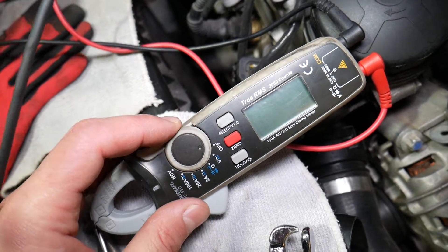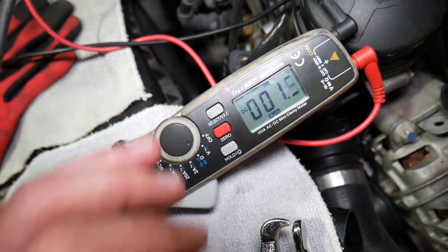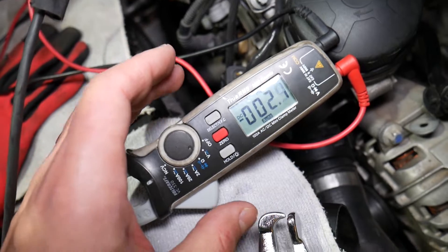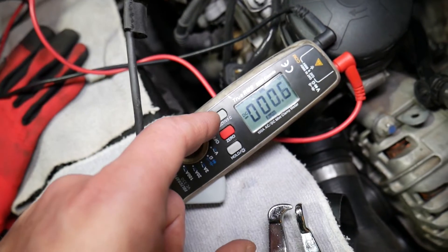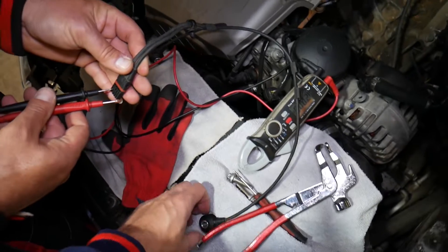What we need is a multimeter. This is the best one we've used. Click on volts and select DC voltage. If you have a simple multimeter, just go to DC voltage. If you're in the market for a good one, we'll definitely recommend this one — we'll have the link in the description below.